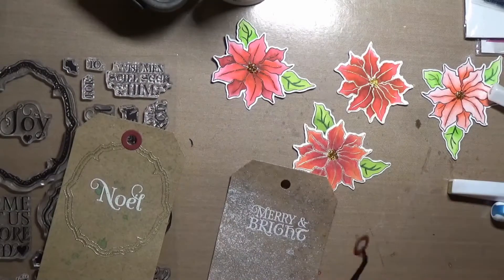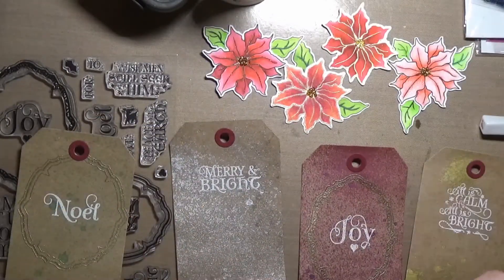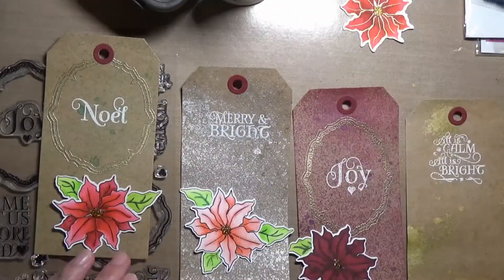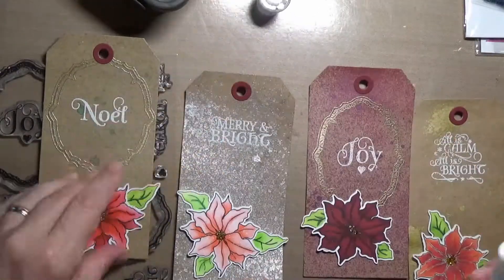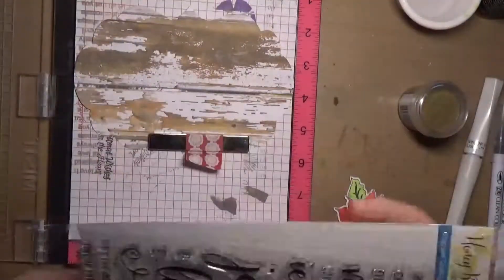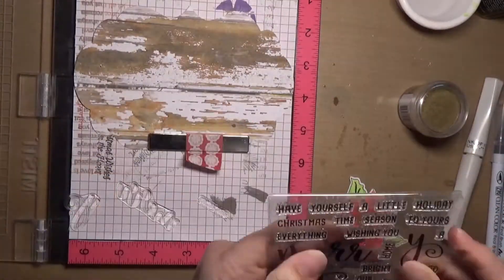Just keep rolling with it and keep going. I used the Tim Holtz Stack Tag Set — I'll have it linked below. It also comes with the hole die, so you can die cut the little hole reinforcer. I used some burgundy card stock — I just thought that would go nice with the craft card stock and the poinsettias. So that was my poinsettia tags.